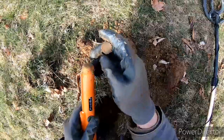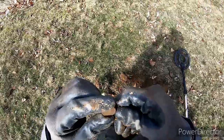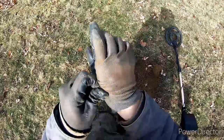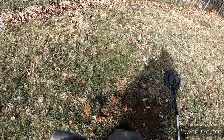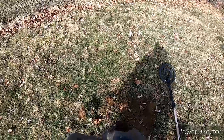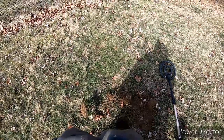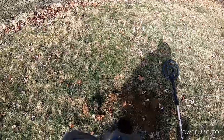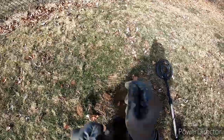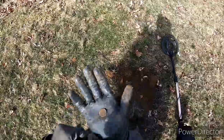Looks like we have another penny. Can't quite make out the date on that one — maybe 1999. Yeah, looks like a 99, Lincoln Memorial. All right, second penny.